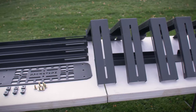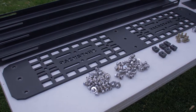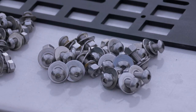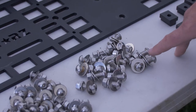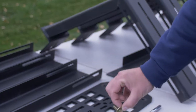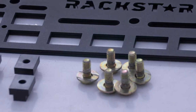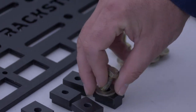First thing we're going to want to do when we open the box is make sure everything is there. We'll start with the hardware. You're going to want to make sure you have 39 stainless steel bolts with 39 washers, 39 lock washers, and 39 nuts. Six of the square nuts which are going to go inside the track of the Tacoma, and then six of the hex bolts that are going to go into these with six washers as well.